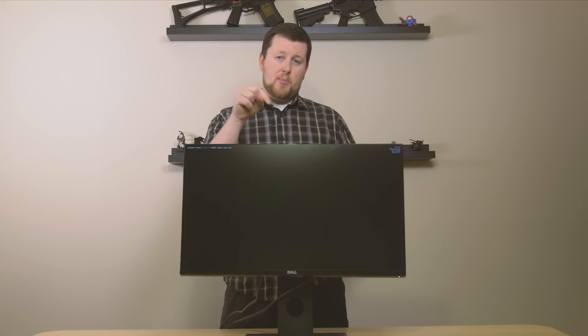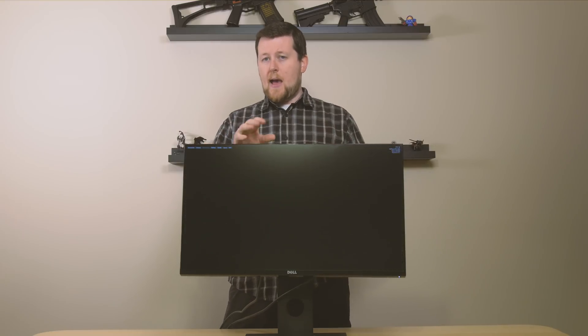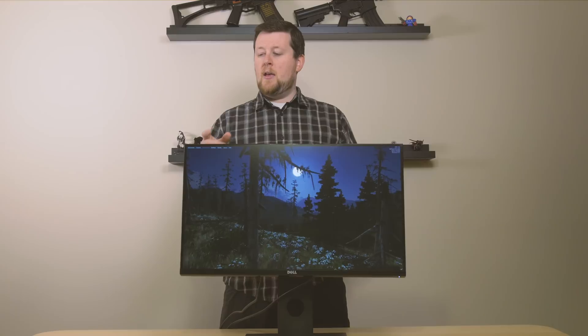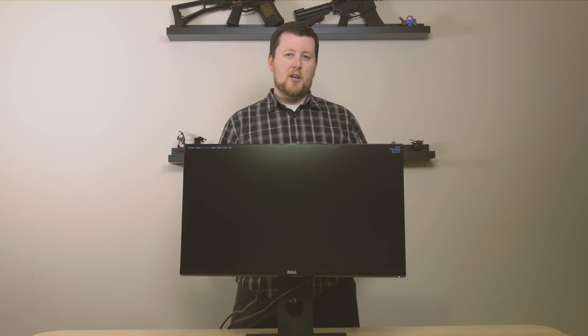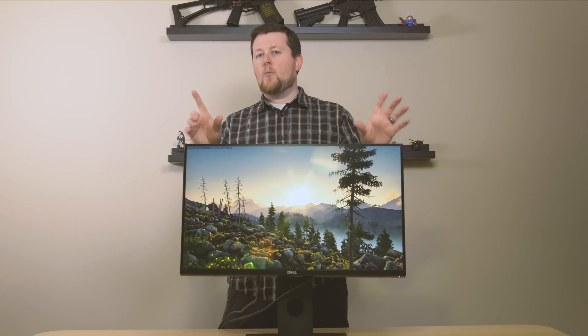Link in the description below to this particular model, as well as the other equipment we use to shoot our videos. We actually use this as our gaming monitor because, again, the price is right. If you like the video, make sure you hit that like button and please subscribe because we are putting out more content. Gus Tech's back, baby — tell all your friends, share it on Facebook.